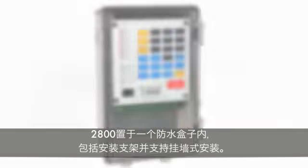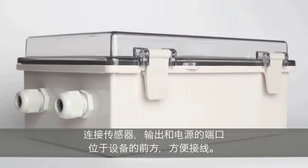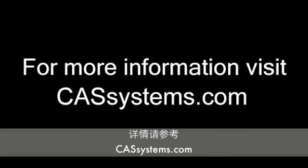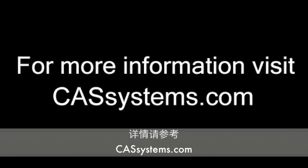The 1400 comes in a plastic weatherproof housing with tabs for wall or panel mounting. Terminal connections for sensors, outputs, and power are easily accessible from the front of the unit.